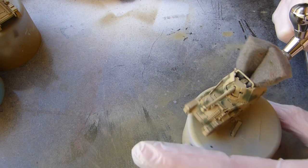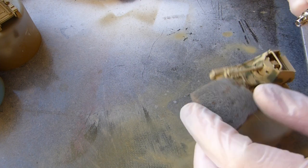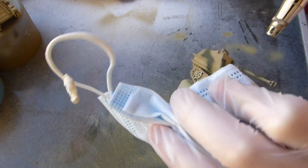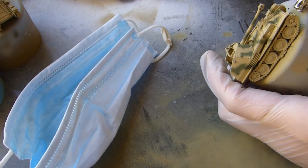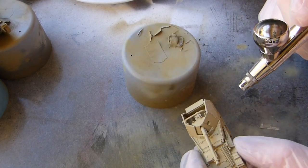At this scale I never modulate the camo colors — at bigger scales I would, but not here. I only find myself modulating allied vehicles or mid-war German stuff. The reason I modulated these was because the dark yellow is the primary color, so it's going to stand out a lot more than the camo.